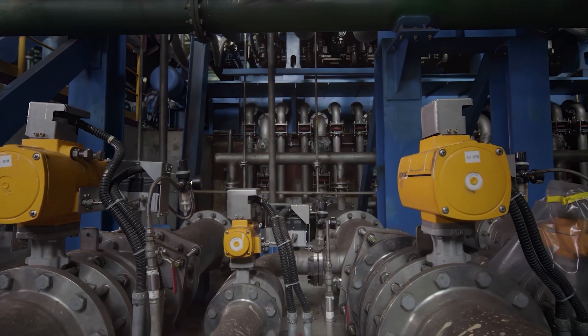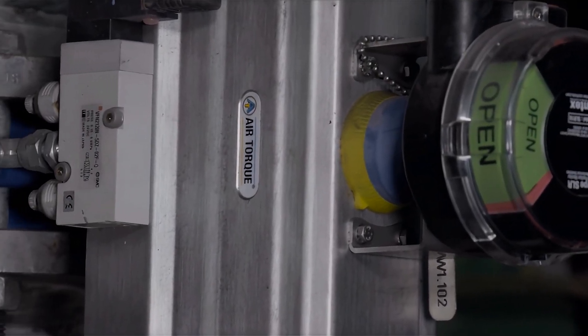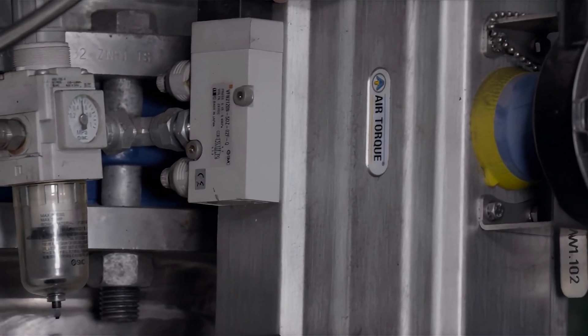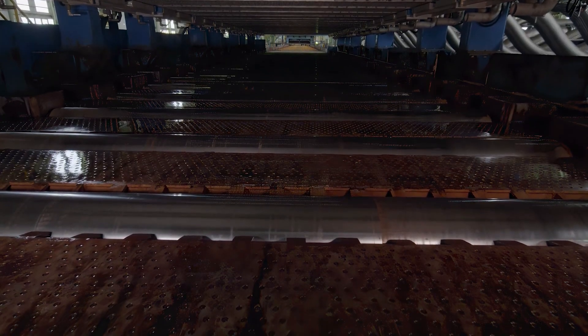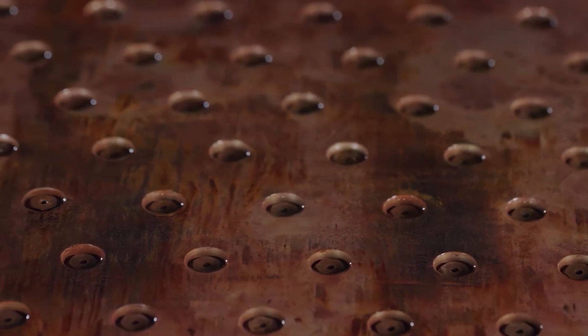Bespoke high-precision flow control valves ensure accurate and highly responsive water flow delivery during the entire cooling process. Unique cooling headers with optimized high nozzle density arrangement generate extremely efficient and uniform heat transfer from steel plates.